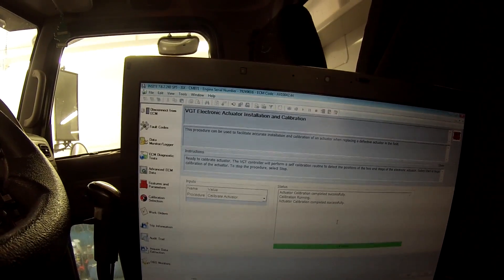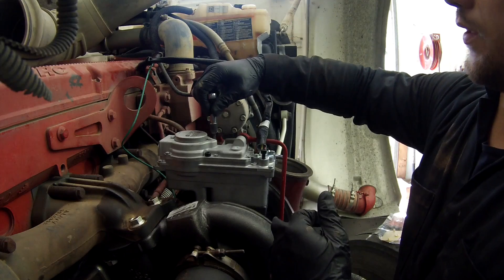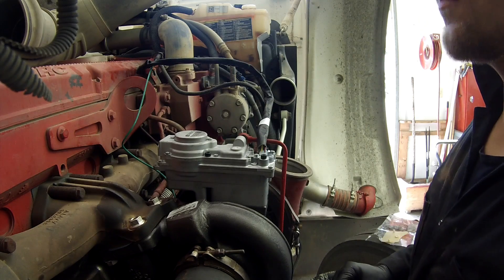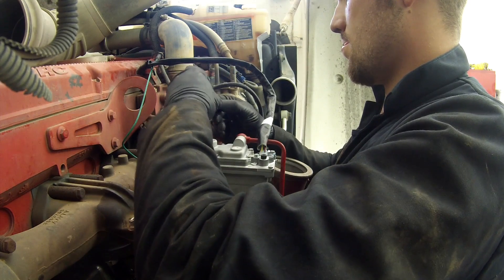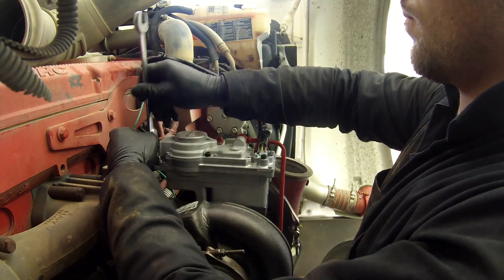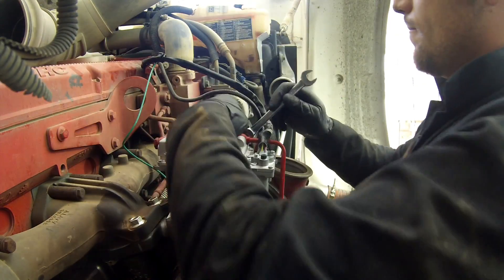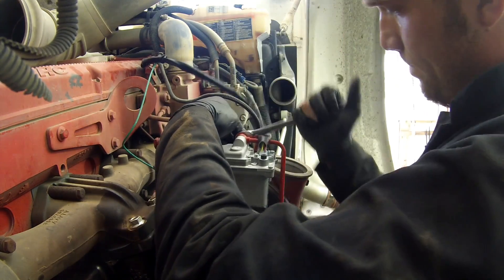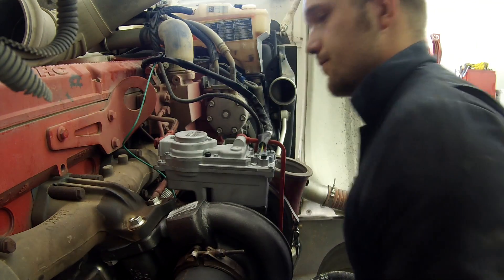Once it says Pass, the turbo is calibrated with the actuator. Make sure you don't forget to tighten the rest of the bolts and install the little cooling bolts back onto the actuator. Your actuator is installed and the turbo job is finished.